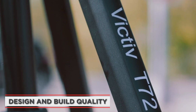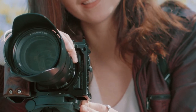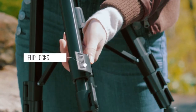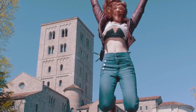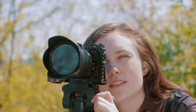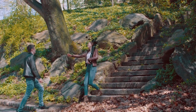Let's start with the design and build quality of the Victif Camera Tripod. The tripod is made of high-quality aluminum alloy, which makes it both lightweight and durable. The legs are adjustable and can be locked into place at different angles, which allows for flexibility in shooting positions. Additionally, the center column can be extended for added height. We found that the tripod felt very stable and secure even when fully extended. Its compact design is really appreciated.